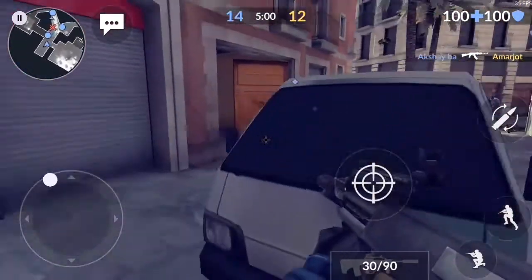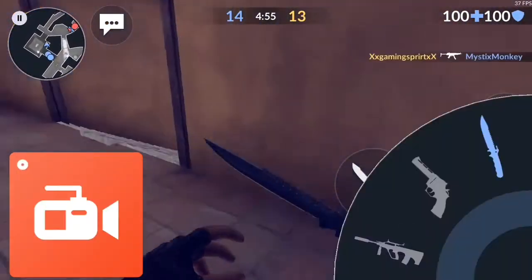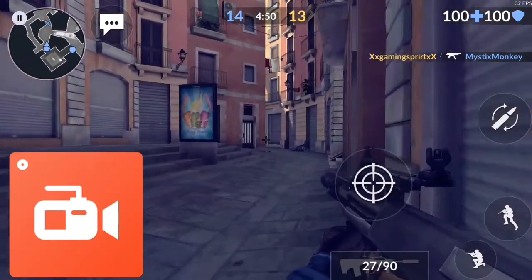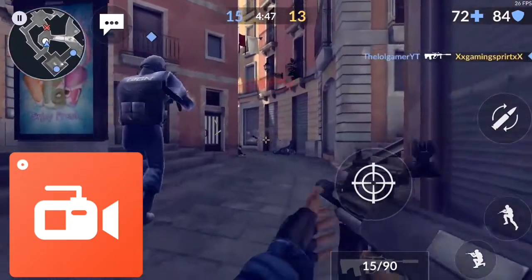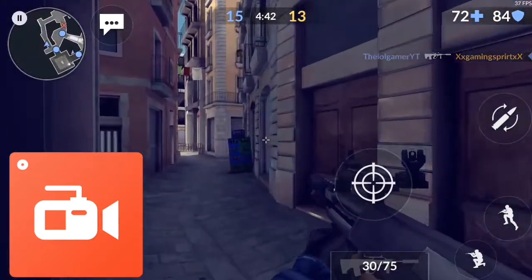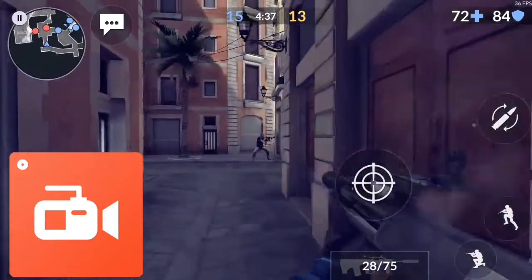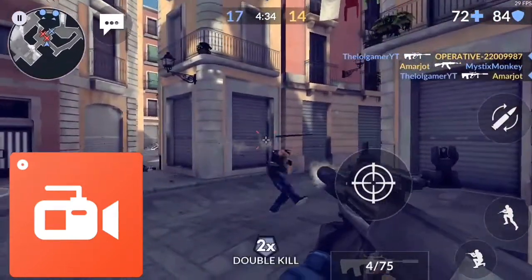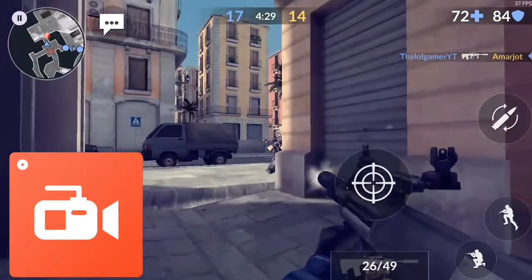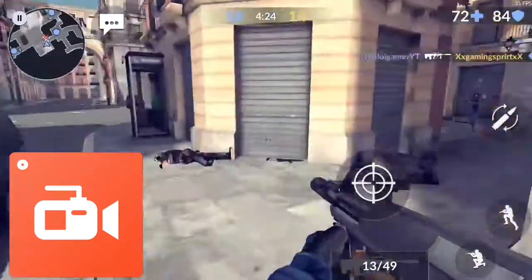The first screen recorder I have is AZ Screen Recorder. This is a screen recorder that I've heard is really nice to use, a good one for Android. AZ Screen Recorder is really easy to set up — it has a little bubble right in the corner. You don't see it on the gameplay, but you will see it when you load up the app. It has really nice quality and you can just set it up yourself. I'm actually testing out the mic on this too.